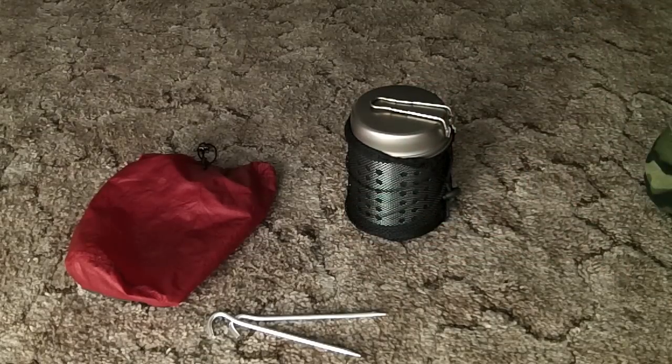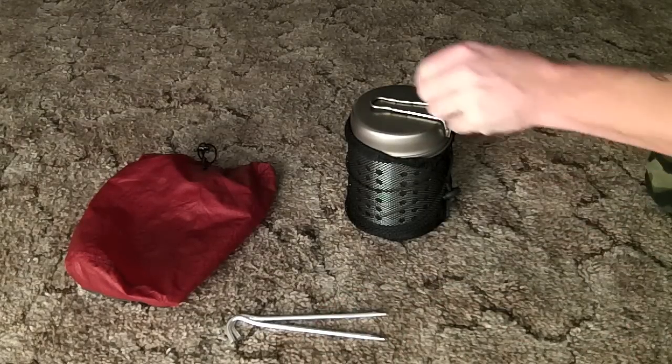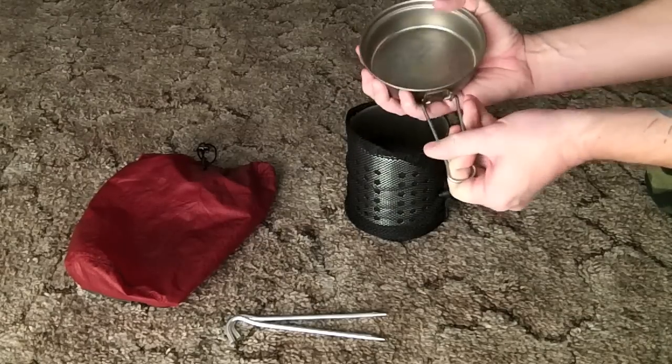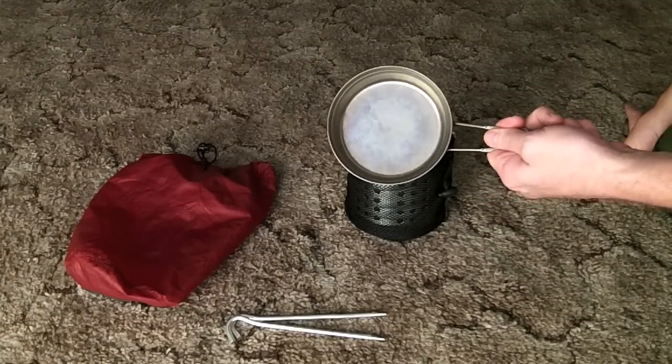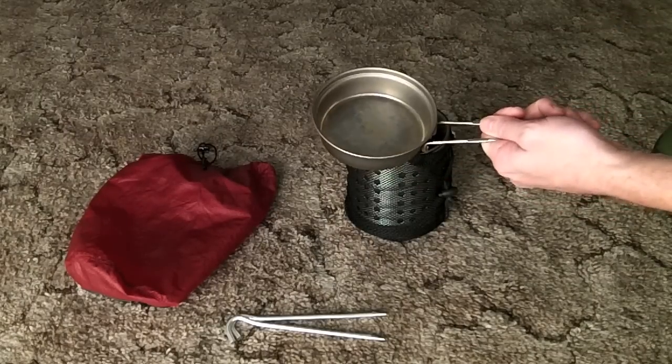The price is only a few dollars more than the 700, so it depends on what you're looking for. A nice advantage is that the lid turns into a pot. I've used it on an alcohol stove a few times.